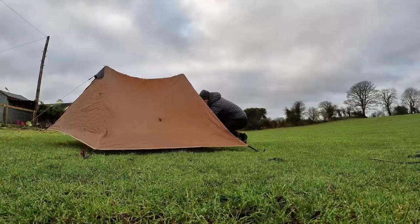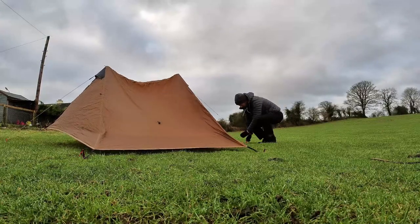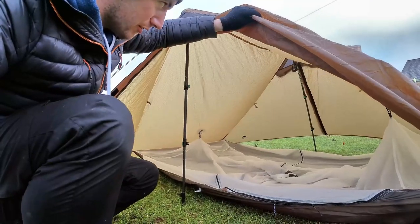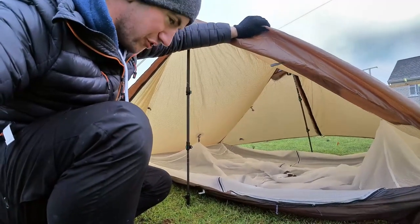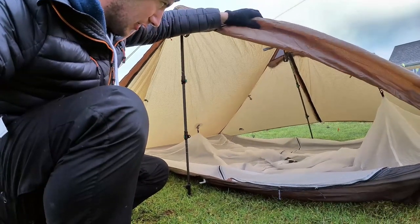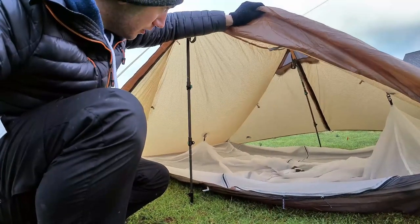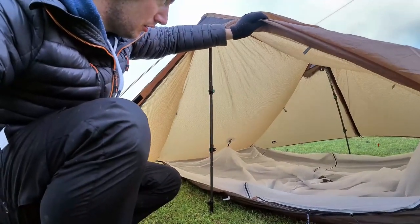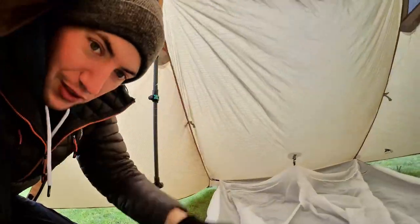It's looking pretty good now. A good point about this tent is that you don't actually need the inner — if you wanted to use this as a tarp, I'm sure it would be perfectly capable. Look at the size of it — it's absolutely gigantic in there. So if I took out that inner and just had a groundsheet or a bivvy or something like that, or just a mat in the summer, it would be a massive tarp. These are the way they clip up — there's one on each corner.